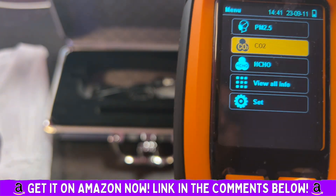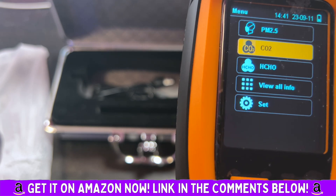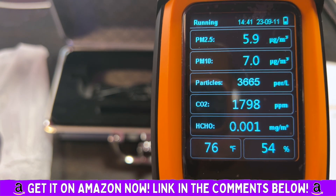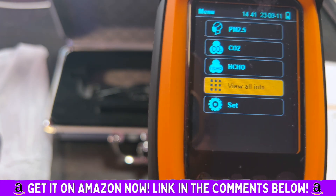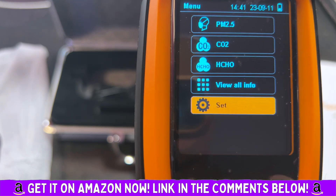I'm really impressed right out of the gate. Very easy to use functionality — it just works. It's super accurate. You have another option where you can see all the different levels: PM2.5, PM10, particles, carbon dioxide, HCHO. It even has a temperature reading — 76 degrees Fahrenheit — and date and time.